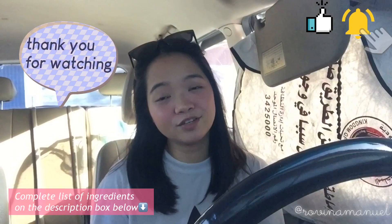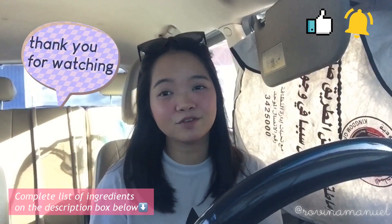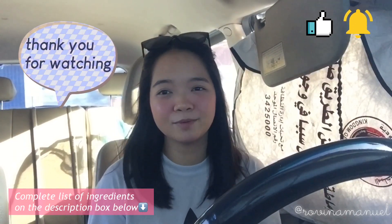That is it for today's video. I hope you enjoyed — thank you so much for watching, and I will see you again on my next one.